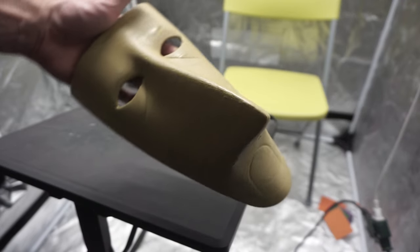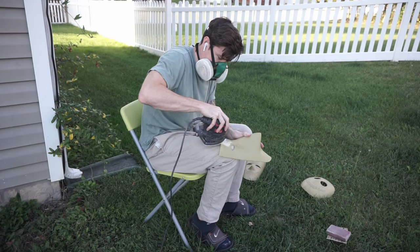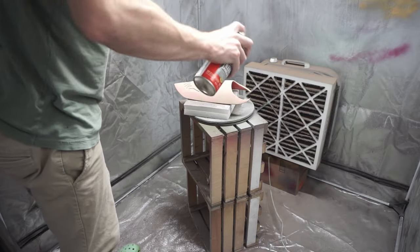With all three lightly coated, it was then time for 120 grit. I did a little bit of detail sanding and a little bit of sponge sanding.